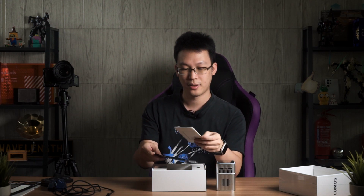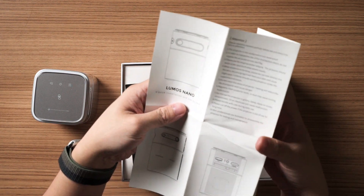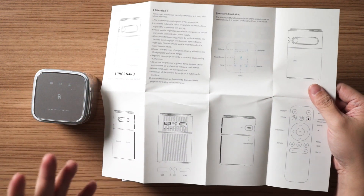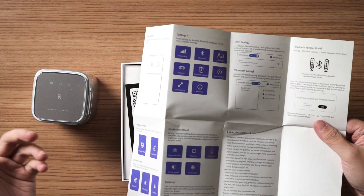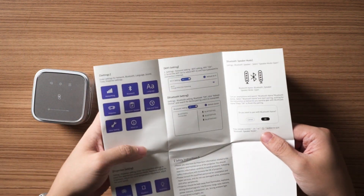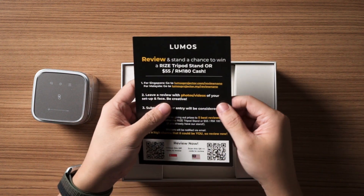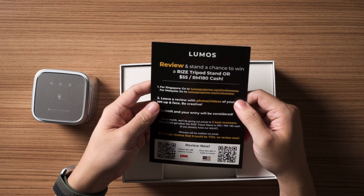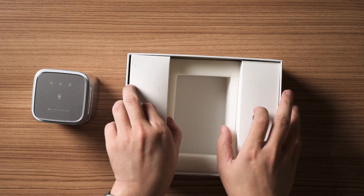Let's look at what accessories are included in the box. First, there's a user manual that tells you about the ports, remote controls, and controls you can use while using the Lumos Nano projector. They also included a pamphlet encouraging you to publish a review for the product — if you like it, you can leave a review on their website.